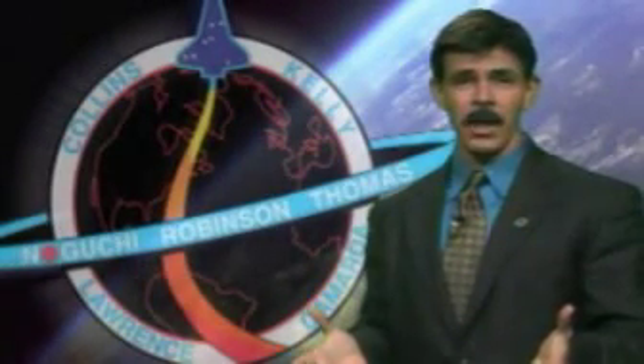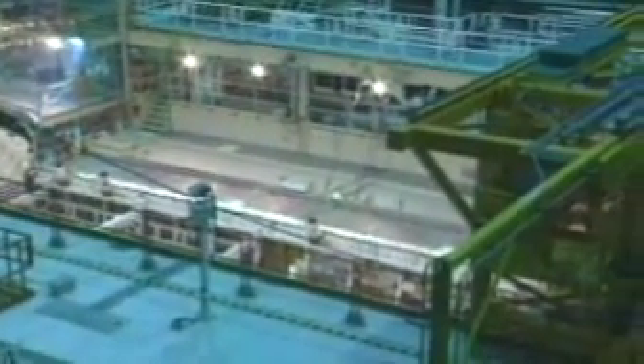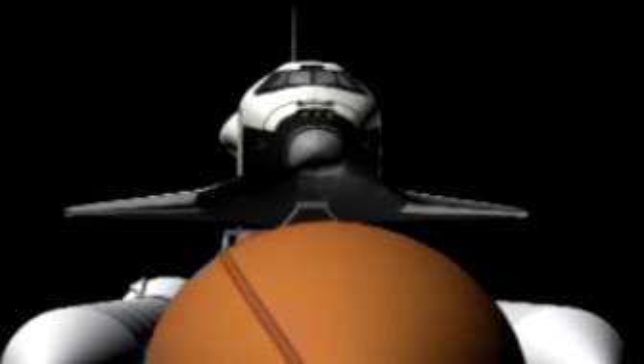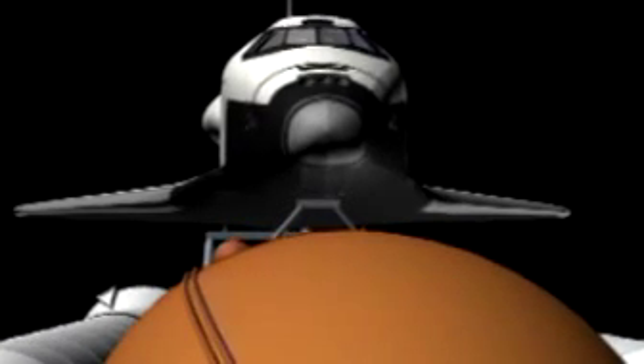How do we prepare the orbiter for spaceflight? We do that at Kennedy Space Center in one of the three Orbiter Processing Facilities, or OPFs. The orbiter is just one of the components of the space shuttle vehicle, although sometimes people refer to the orbiter as the space shuttle itself. To us, the space shuttle vehicle is the twin solid rocket boosters, the white things, the large orange external tank, and then the white winged orbiter that hangs off the external tank.